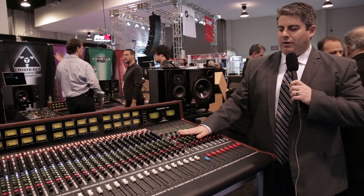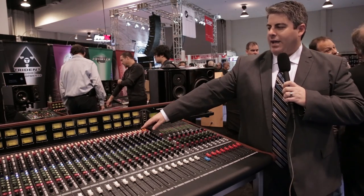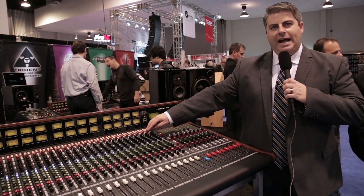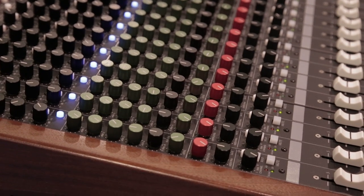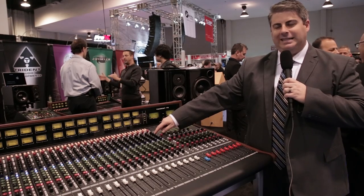Going through the board, the feature set offered here includes at the top your assignments for your groups and your stereo routing, the discrete Class A preamp, all of your line functions, polarity reverse, and the 80B 3-band mid-sweep EQ with an insert activation for additional inserts into the channel.